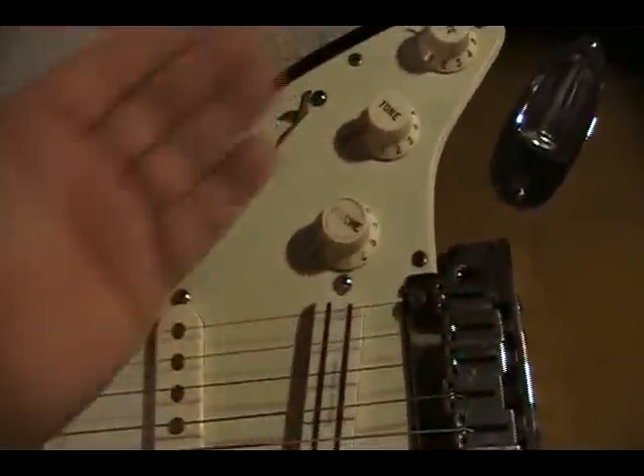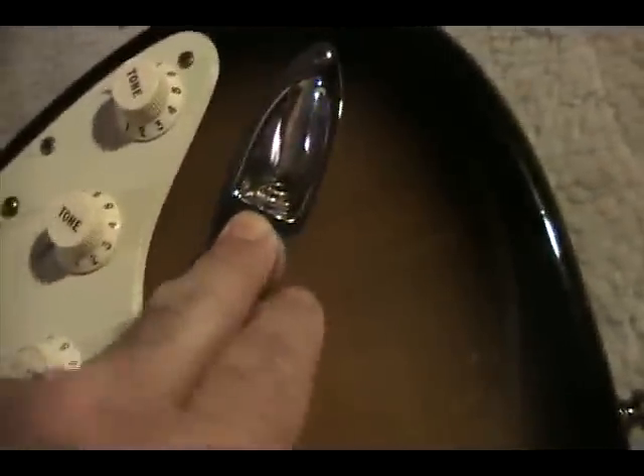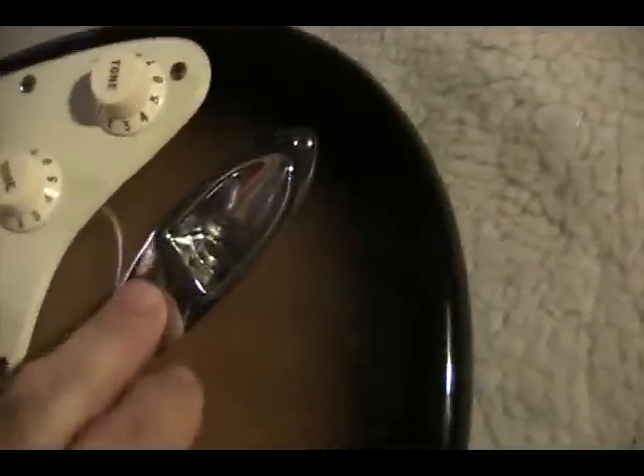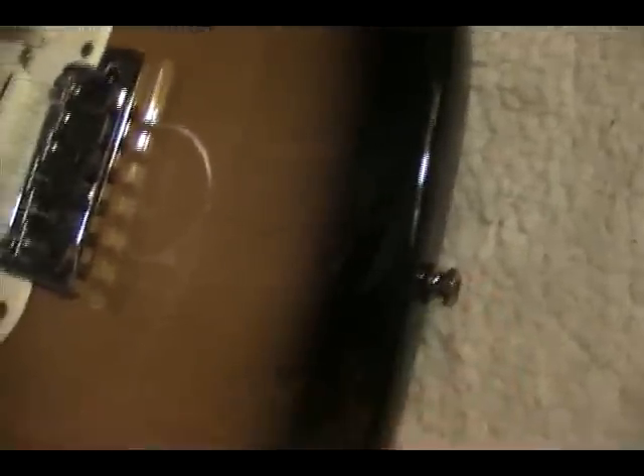We'll adjust your pickup heights so that the output is uniform on your pickups. We'll blow out your pots, check all these, make sure your connections are right, make sure your output jack is okay. If it's got some static in there, we can clean that out for you. We do all that in the setup. We tighten up these strap pins — this one right here is not tight, just spinning and spinning. I'm going to tighten that up.